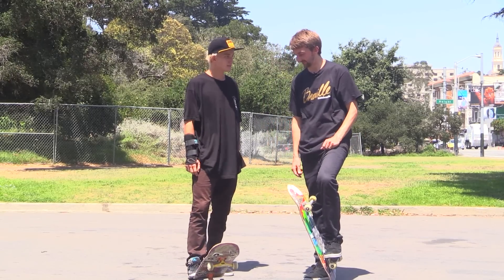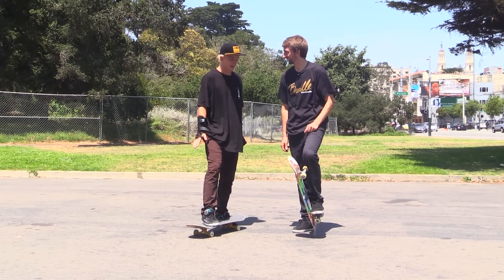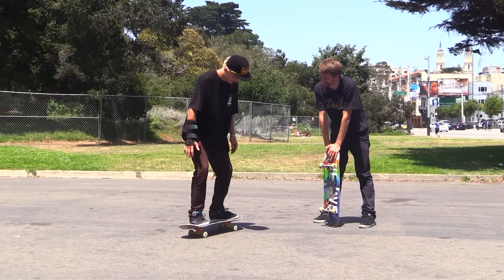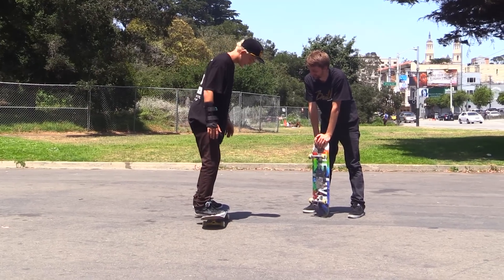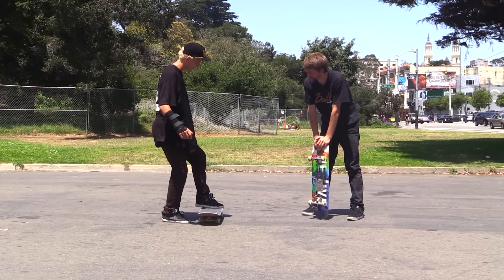Yeah, pretty much. Okay great, so show me what to do. All right, it's really easy until you try it. My confidence is being built so much. All it is is an ollie but you have your back foot hovering — it's like an ollie south — but you hover your back foot here over the board and just kick it directly down.